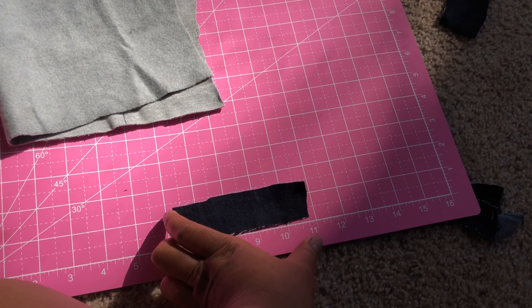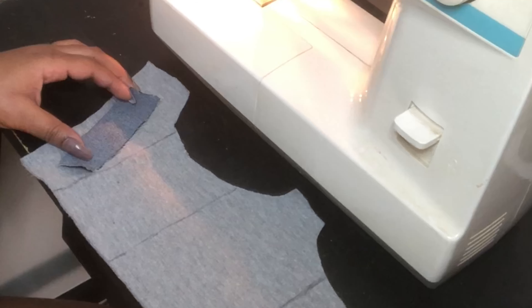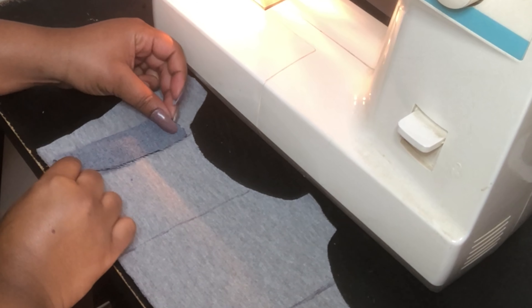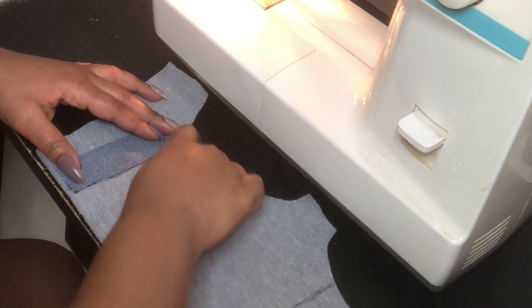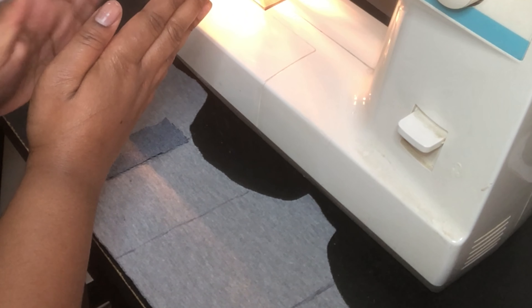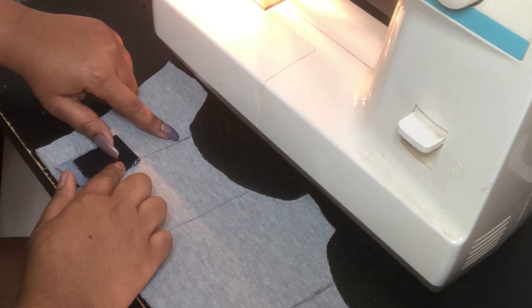Don't worry about how long it needs to be as long as it's long enough to fit where the boning is going to go. So I'm starting with this line right here. I'm going to place the jean piece a little bit over the line. When I start sewing, I'm going to sew right beside the line on the left-hand side of the line.